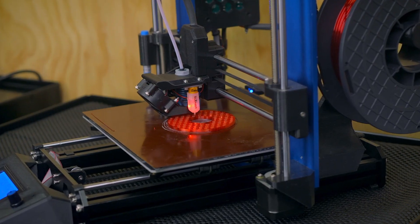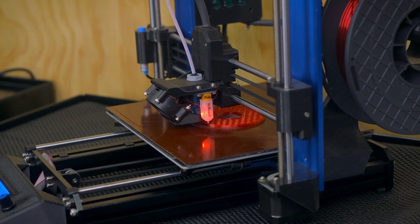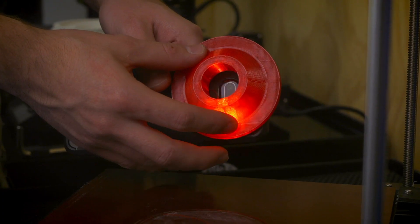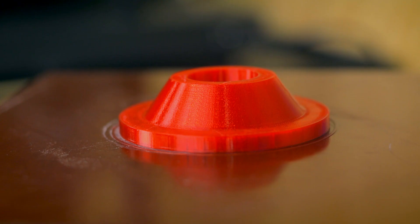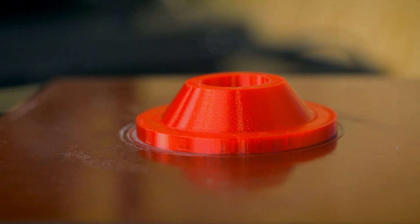Whereas other materials might shrink and warp without very particular settings or a highly controlled 3D printing environment, Tea Glass is easy to print with and won't split or delaminate along layers during 3D printing. Parts 3D printed with Tallman's Tea Glass are truly translucent and are a great choice for glass-like applications like light piping. With some careful print settings, you can even print parts that are almost completely transparent.